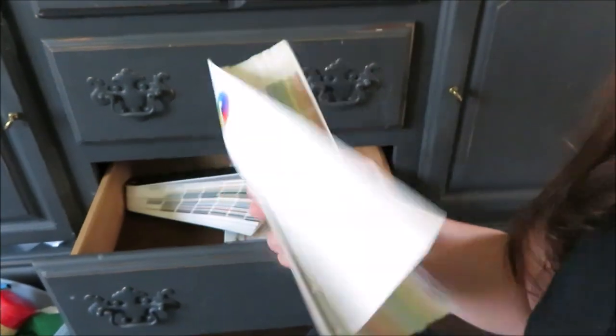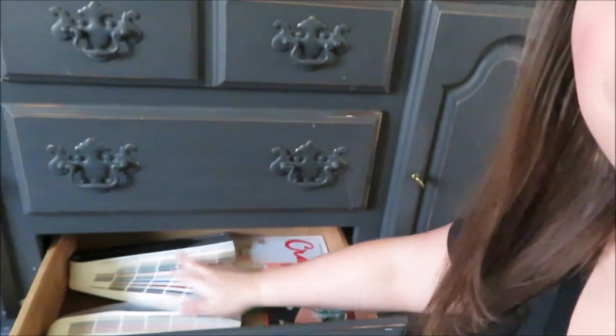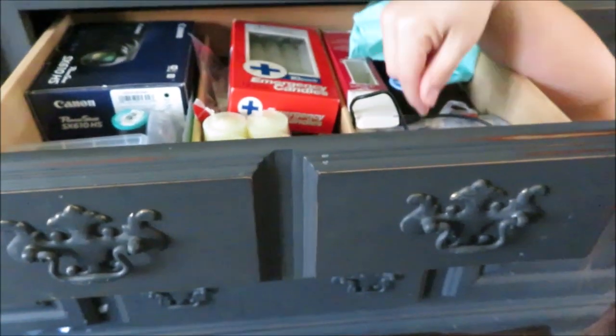These are paint swatches. My dad works at a paint store, so anytime I want paint he says just walk through the paint swatches — it's annoying. I have cookbooks. I have some candles in case the power goes out.